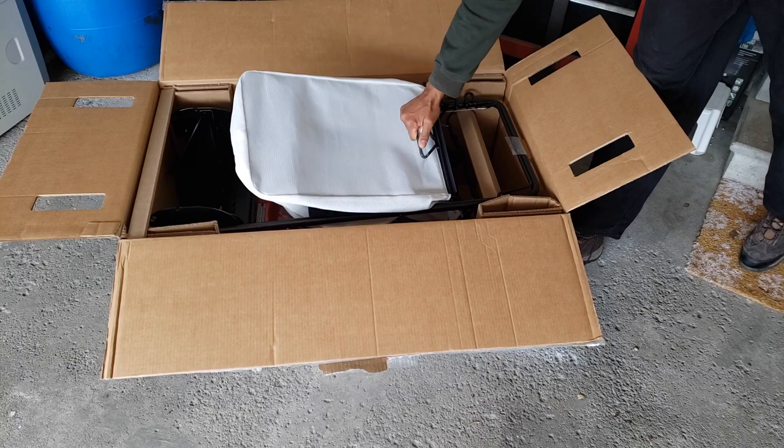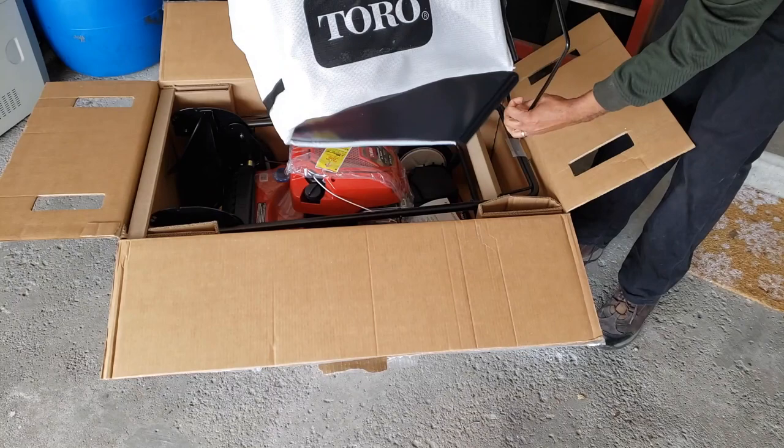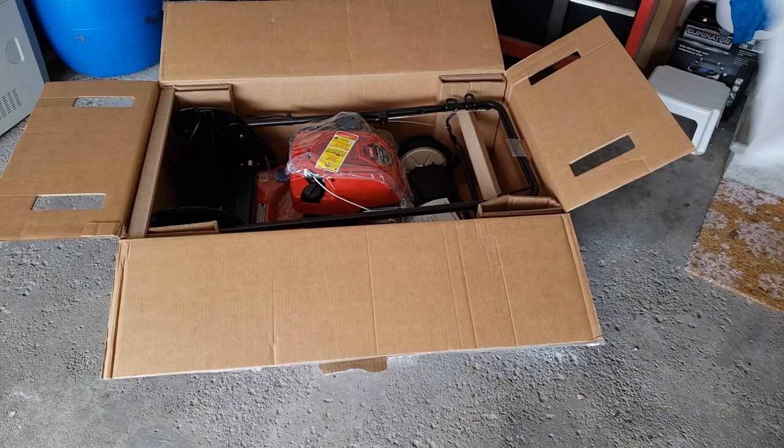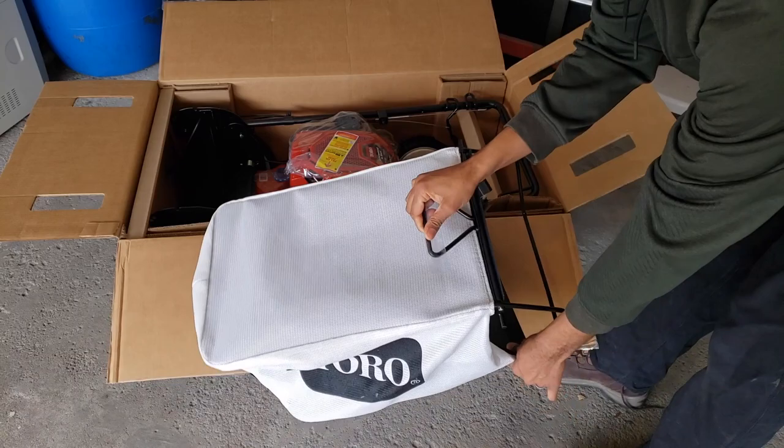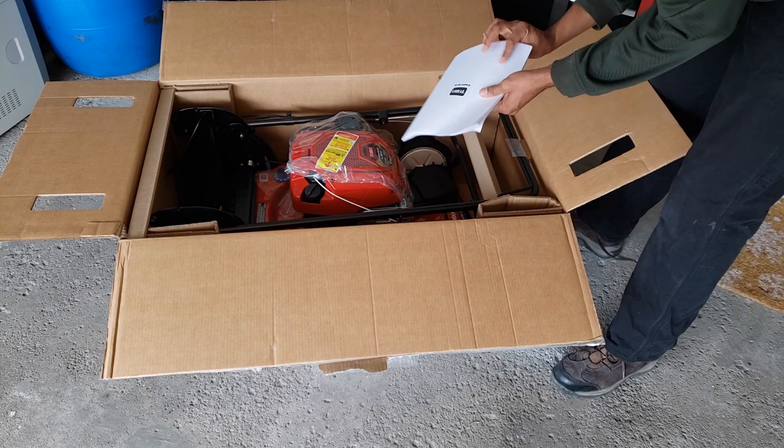The first thing you're going to see when you open the box is the bag — it's a white bag. Probably not the best idea; a white bag is going to get very dirty very fast. But on second thought, as long as the bag holds the grass and doesn't fall apart, I'm okay with that. One good thing about this bag is that it has a handle at the back, and if you've ever dumped a bag full of grass without a handle, you know how much of a pain that can be.